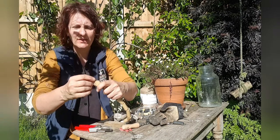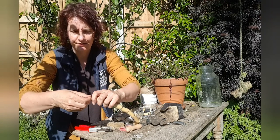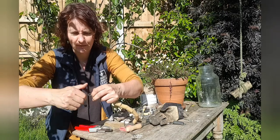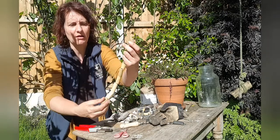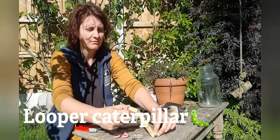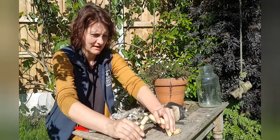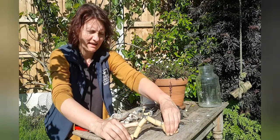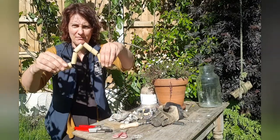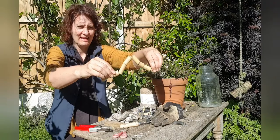I'm going to poke the end in because the end can be a little bit sharp, so I'll twist it round. Now it can't come off — the loop of caterpillar moves like this, like this, like that.